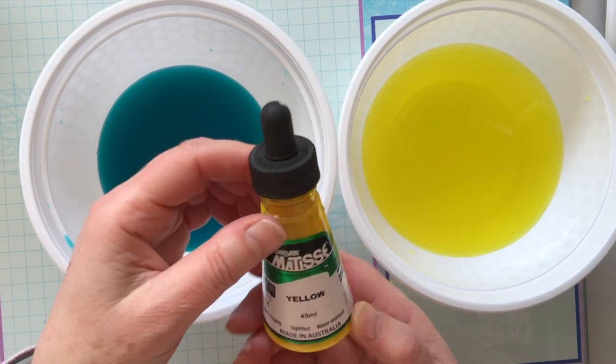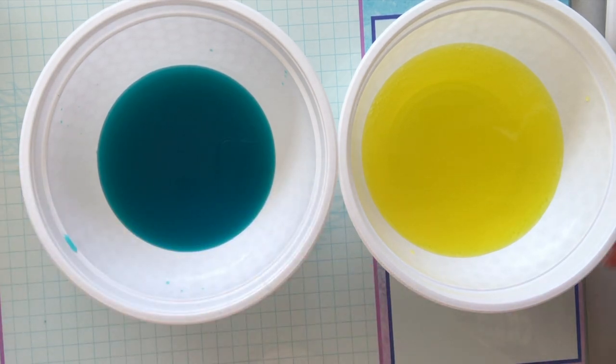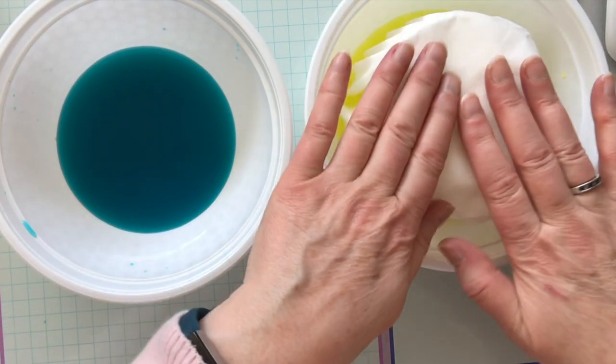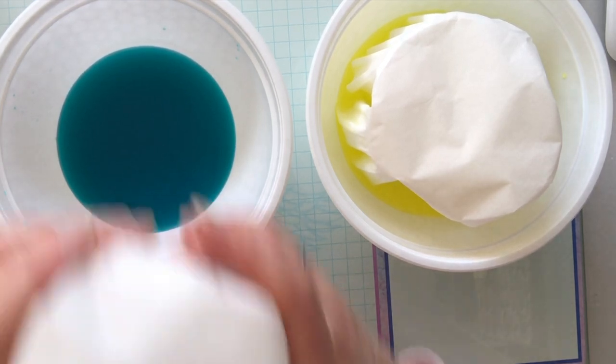This is the Matisse yellow, which is an ink — a lightfast, water-resistant ink when dry. I've got about six coffee papers and I've separated them all, because I learned when I made my last batch that they were quite hard to separate once they were wet.